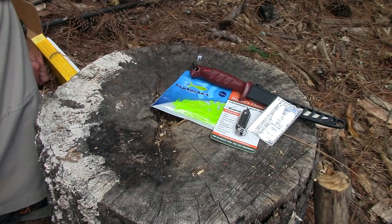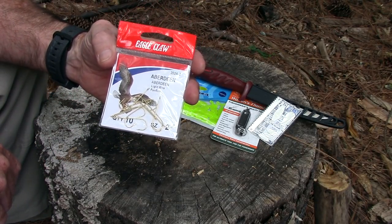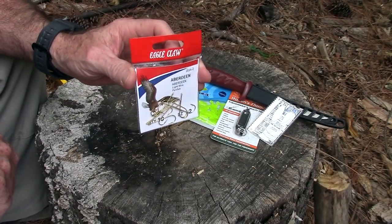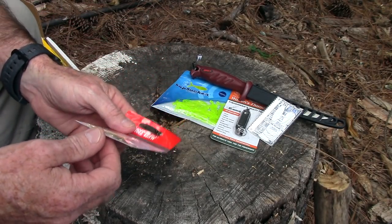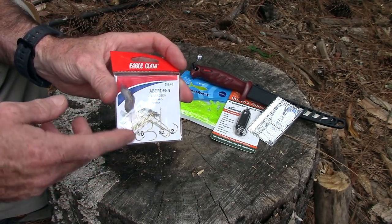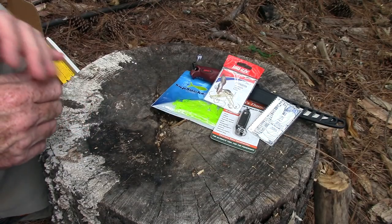The next Basic box item is something you always need for fishing: fish hooks. These are medium-size Number 2 fish hooks from Eagle Claw, who have been making hooks for decades. They give them a $3.99 value. I didn't find this exact 10-pack, but I found a 20-pack on Amazon for $7.50, which makes the 10-pack about $3.75 — pretty close.